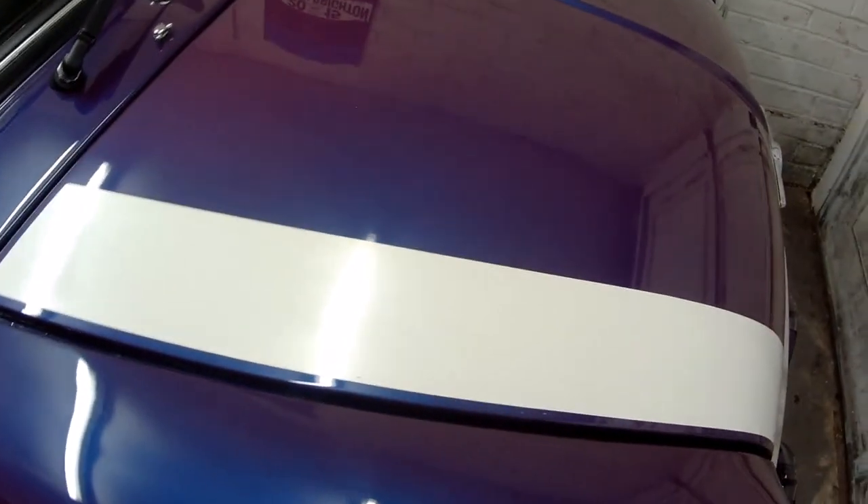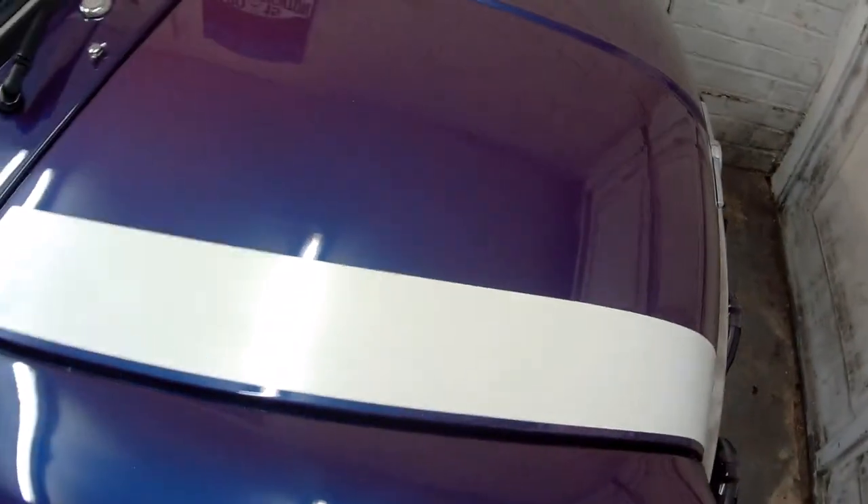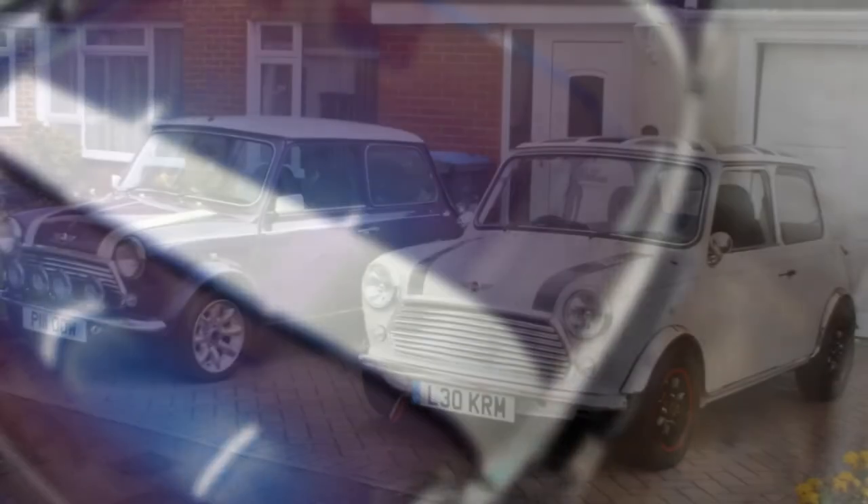I'm going to get on and do the rest of the car now, but as you can see that is just smooth as anything. Thanks for watching and look forward to catching you next time.